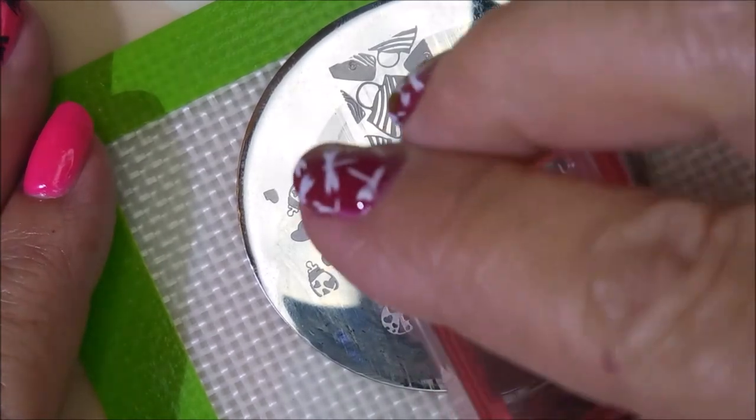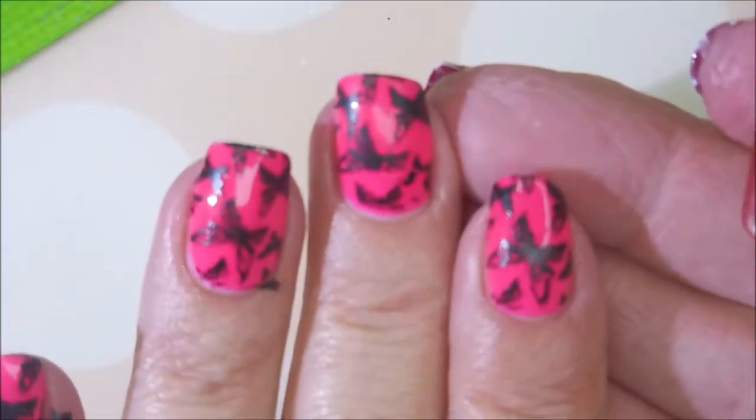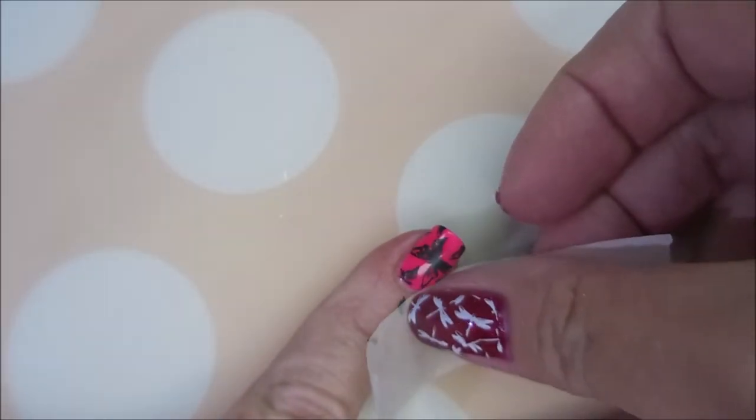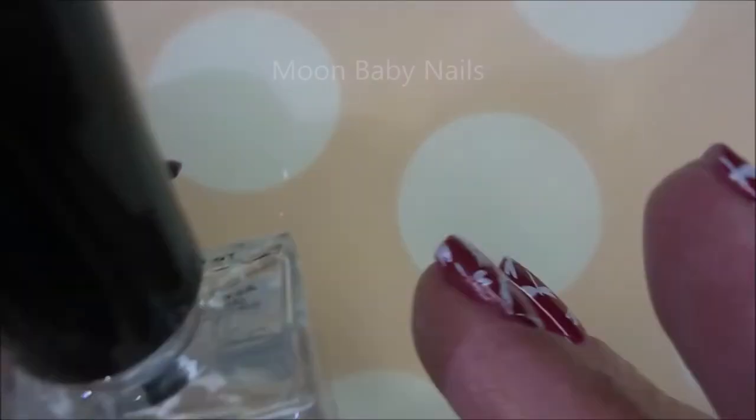I'm going back to this pointer nail. I was telling my husband how a lot of ladies call it the index finger, but I always call it the pointer finger because that's what I do with mine — I point! Awesome sauce. I'm going in with a piece of tape, and since I used my Burt's Bees it is coming up perfectly — no need for a cleanup brush.